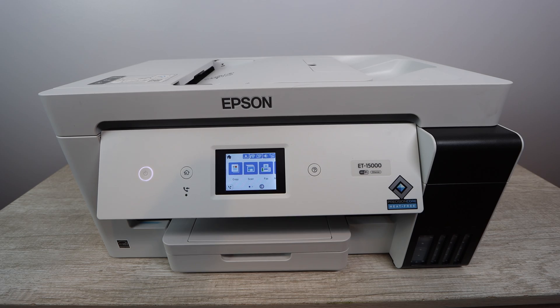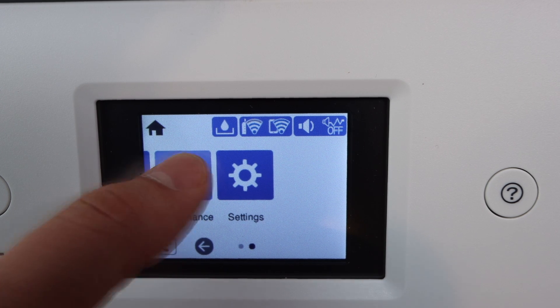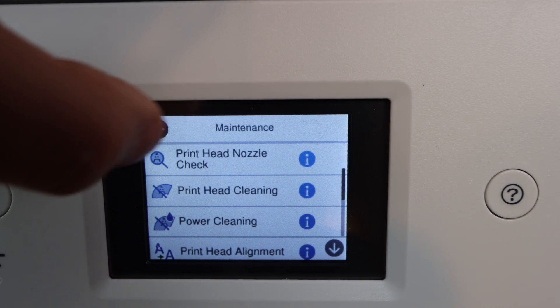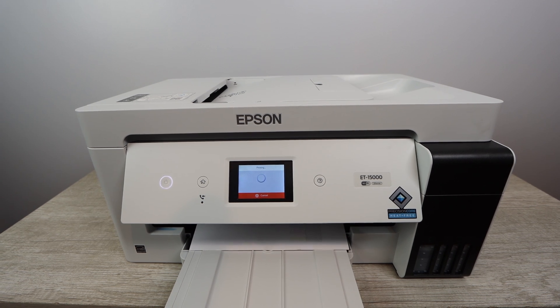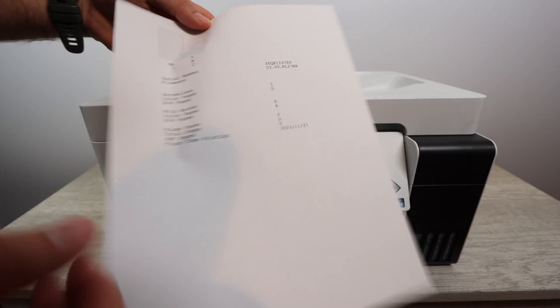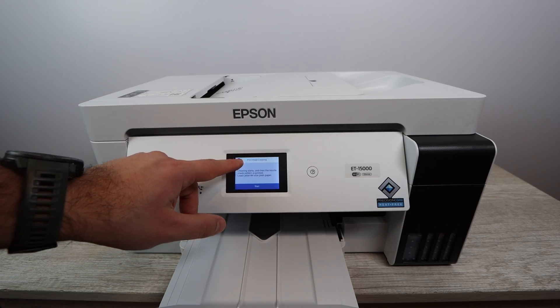The very first thing you need to do is determine what colors are not printing or are faded. To determine that, go to Maintenance, then go to Print Head Nozzle Check — it's the very first option. Click on that and you'll have the option to print out a report. This report is going to tell you what colors are having the most issues. In my case, I got this printer out of the box and it had an issue with magenta — magenta was not printing well when I printed photos.